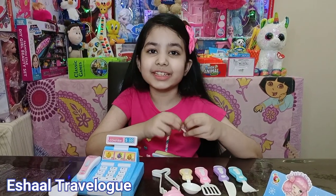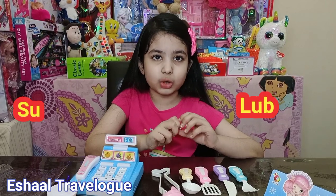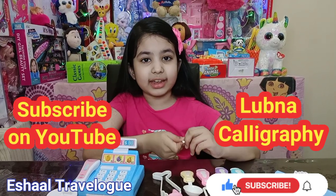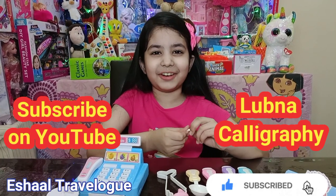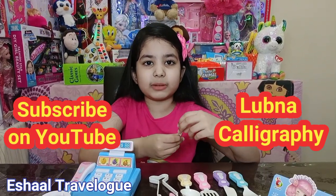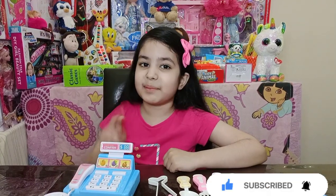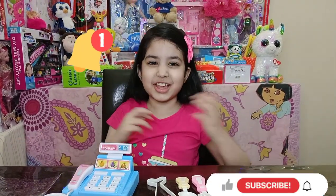Wait — I forgot to tell you something. That is my mommy's calligraphy channel. Her name is Book Now's Calligraphy — it's a really nice channel. It is my mommy's calligraphy channel and you should really subscribe to it, like it, and press the bell icon. In the description box down below you will see it. I hope you liked my video — if you like it then subscribe to my channel, like my channel, and press the bell icon so you get the notification. Okay, bye bye!